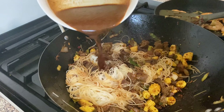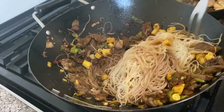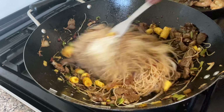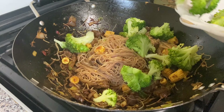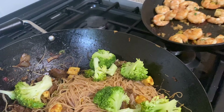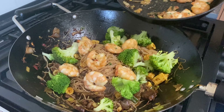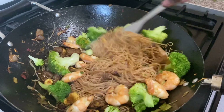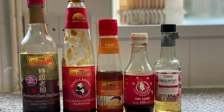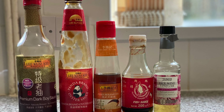Now I'm adding a beef stock which I left in the pot — add a bit, then stir fry it together, make sure you mix it very well. That is my dark soy sauce, oyster sauce, sesame sauce, fish sauce, and white wine vinegar, which I mixed all together.